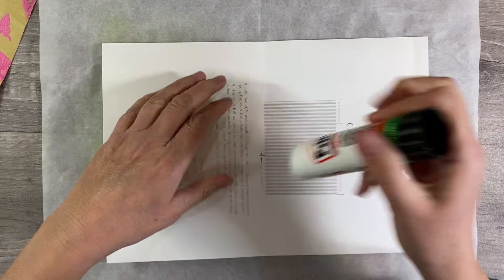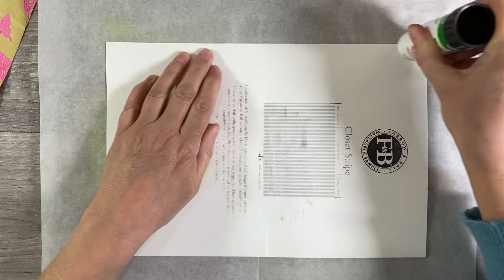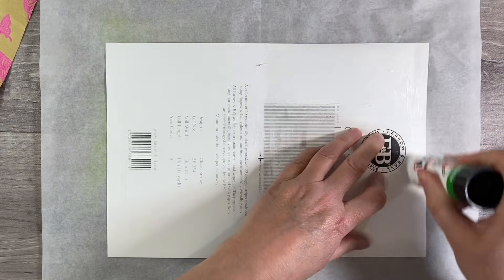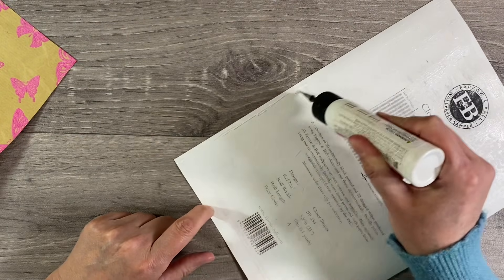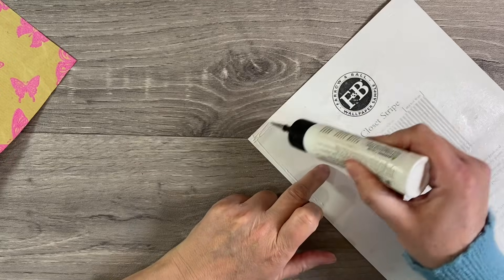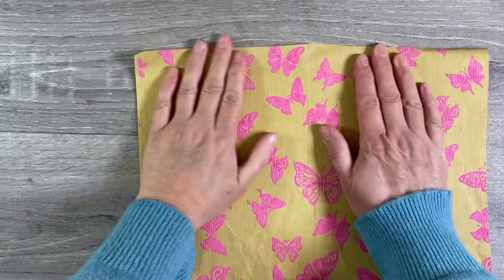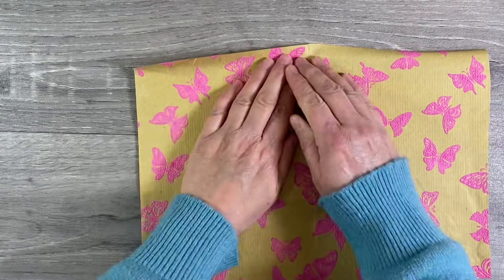I'm going to use glue stick for this just over the whole of the background, and then I'll also use some of the Art Glitter Glue as well just around the edges just to make sure that it's not going anywhere. Glue stick will just make the whole process a lot easier. I'm just working on parchment paper here, adding a small amount of art glitter glue just around the outside just to make sure that it's not going to peel at the edges. Then let's stick this down and really smooth that paper out — just trying to press out any wrinkles.